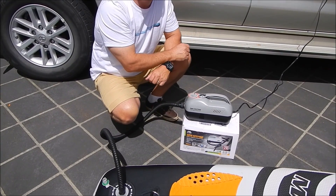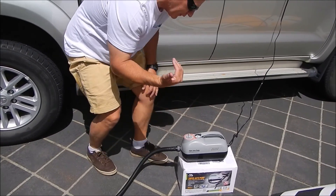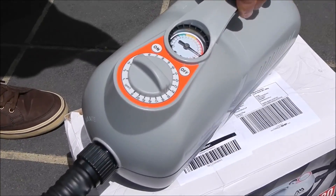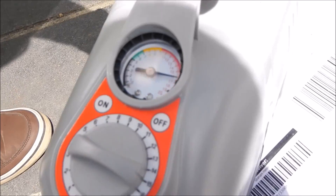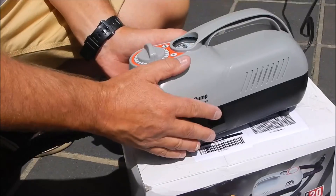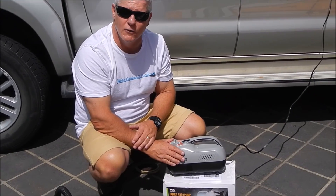Plug this into the accessory unit on the vehicle with the 12 volt cigarette lighter accessory and it pumped it up beautifully. If you zoom in on that gauge, you'll see it's stopped automatically exactly on 15 psi. The needle will jump up and down a bit as it's pumping — don't worry about that. Once it's reached its max pressure, it'll shut off automatically. The pump is starting to warm up a little bit, so if you're going to do two or three boards in a row, put some pressure in first with your standard Aquamarina pump and do the last 5 psi with your 12 volt inflator.